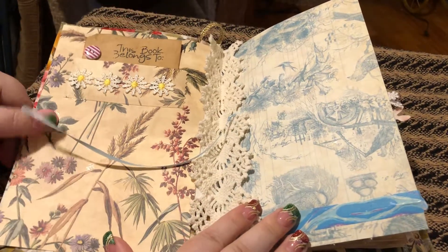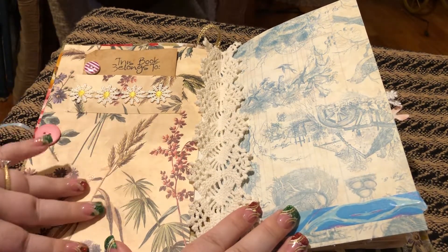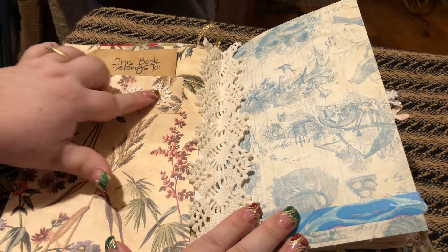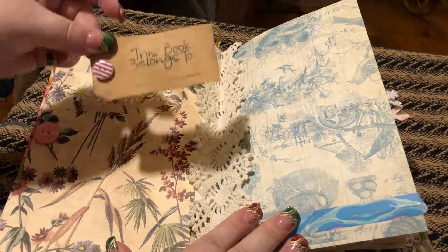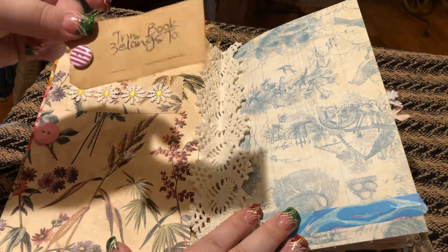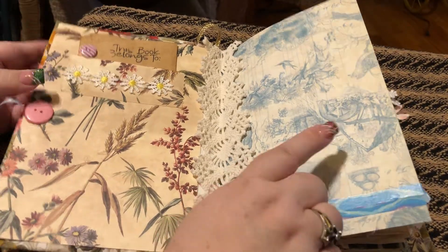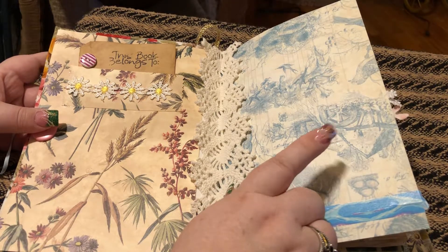So this paper is from Anna Griffin, and up here I just put a little pocket thing here with some little flowers going across, and then I just have a tag here with a button that says 'this book belongs to you' — you can put your name on it. And then this was part of my Graphic 45 kit.